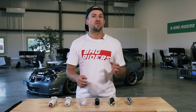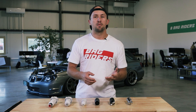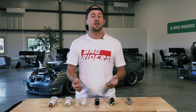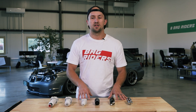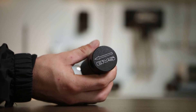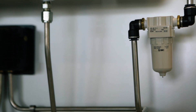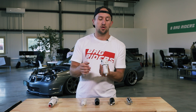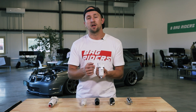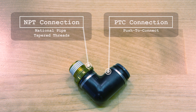Where you install it in your vehicle is pretty vehicle-dependent, based on where your air ride management lives and where you have locations to mount the water trap itself. All water traps have arrows on top indicating the flow of air. You want the inlet side to be the air tank side of the system and the outlet side to be the air manifold side. As they're threaded with NPT fittings, you will connect a fitting to the water trap to mate it to either a PTC connection or an NPT connection depending on what is best suited for your air management setup.